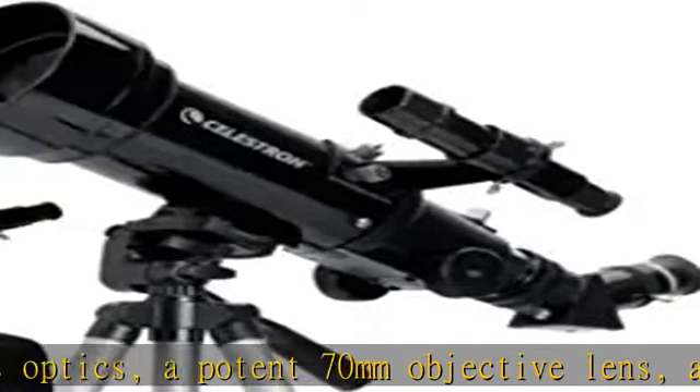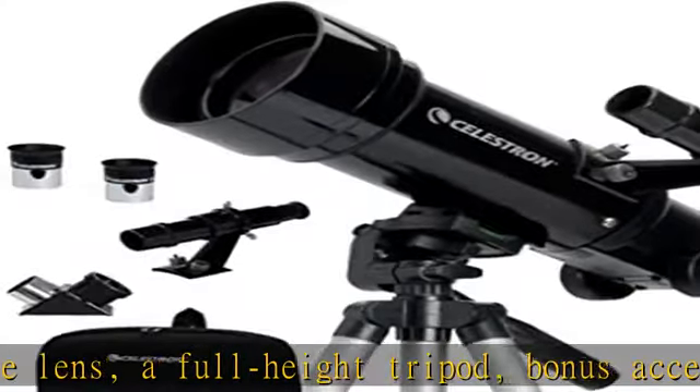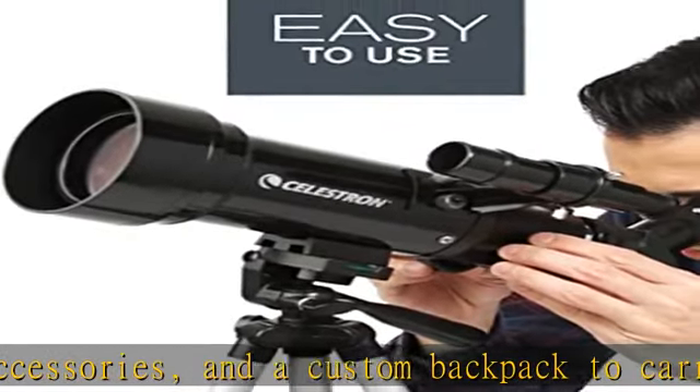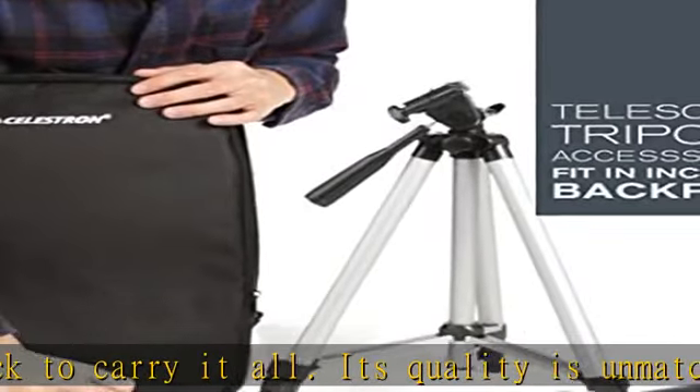Powerful eyepieces for up-close viewing. Our Telescope for Astronomy Beginners is equipped with two high-quality eyepieces, 20mm and 10mm, that provide low and high-power views. Observe celestial objects at night and land-based objects during the day.